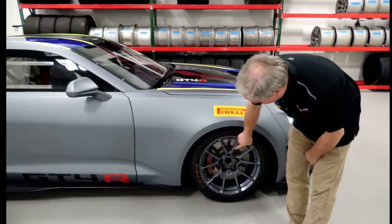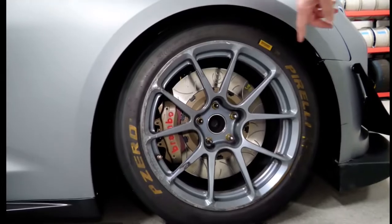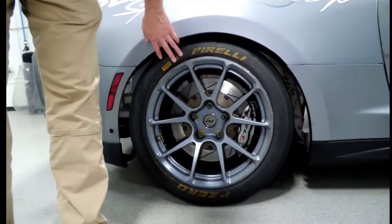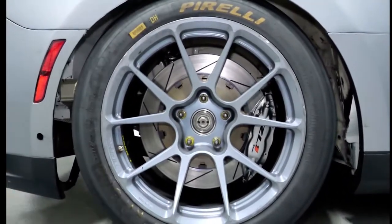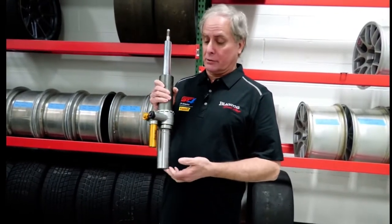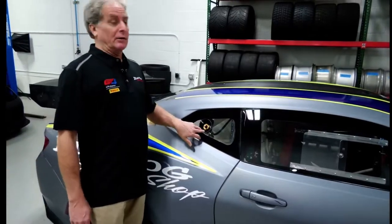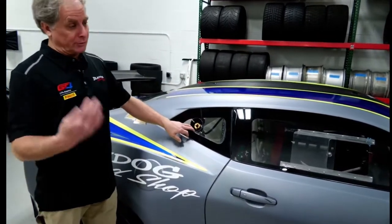In the front wheel you can see the Brembo six-piston caliper and rotor assembly. In the back it utilizes the stock Brembo ZL1 rear caliper with a two-piece rotor. The Camaro utilizes Ohlins TTX two-way adjustable dampers front and rear. This is the connection for the air jacks, exchangeable from the right side of the car to the left side depending on which way you're coming into the pit lane.